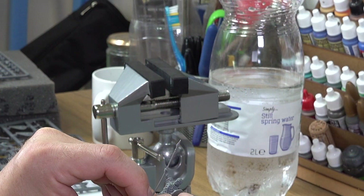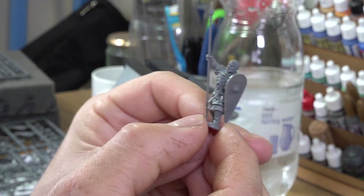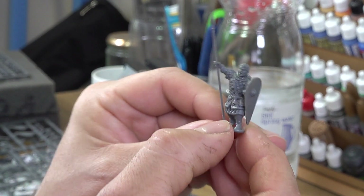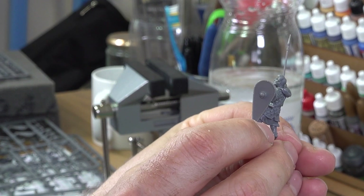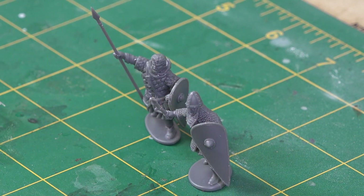Here's our finished standard bearer wearing scale armour with a hand axe attached to his belt and protected by a flat kite shield. The frame includes a further six curved kite shields for that more exotic look seen on the famous Bayeux Tapestry-style shield.